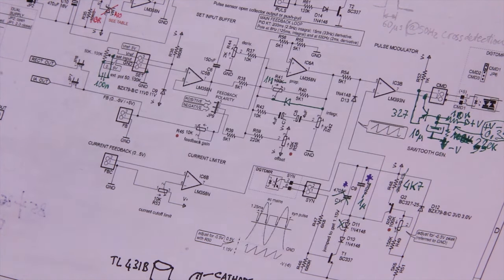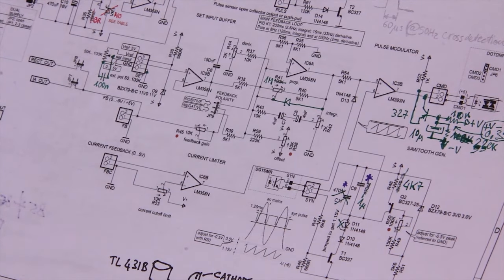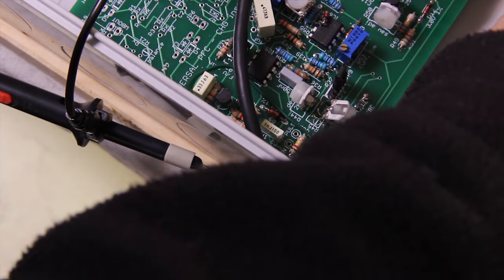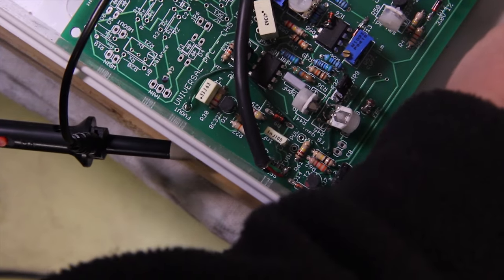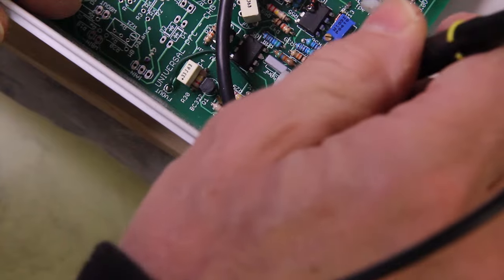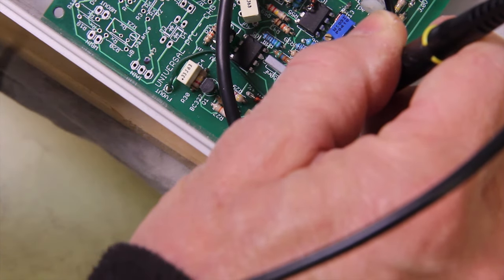The motor is spinning so the problem seems to have disappeared, but moving the board a little bit - yep, the motor stops again. Let's check first with the oscilloscope on the input of the potentiometer. I'll put a wedge down here to let you see better. Tilting the board a little bit - now you can see better the inside of the circuit. The motor stopped again, so the green wire should carry the reference and the red wire should carry the positive voltage.